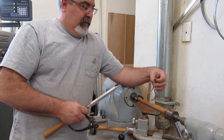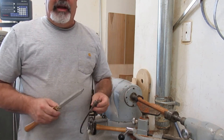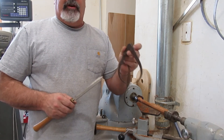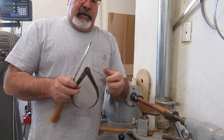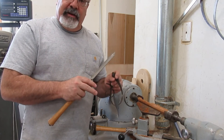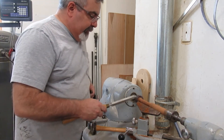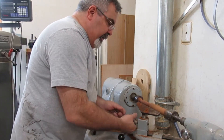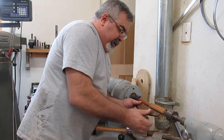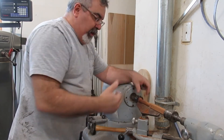I shortened the piece up and that fixed the chattering. Got this turned down. One thing to watch — I'm not used to doing stuff this small — when I took the tail stock out, the tooling was pulling and I almost broke it just from the weight of the piece. You've got to think about that stuff all the time. This will now be the pattern with core prints.